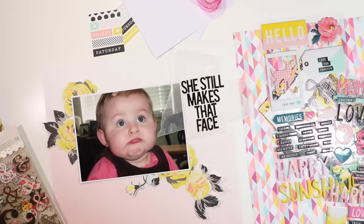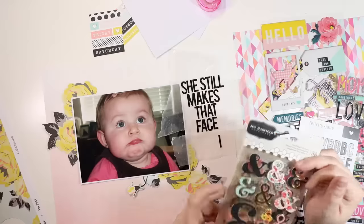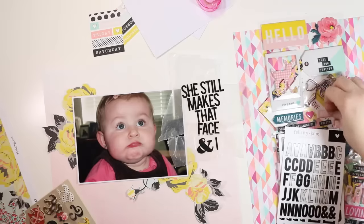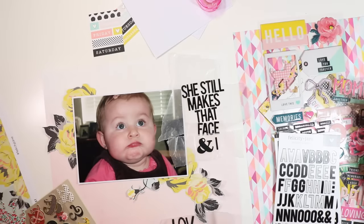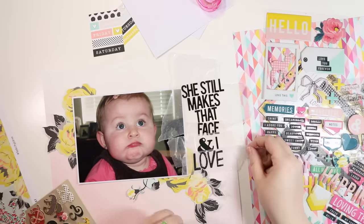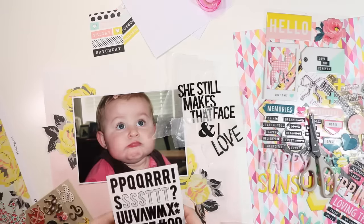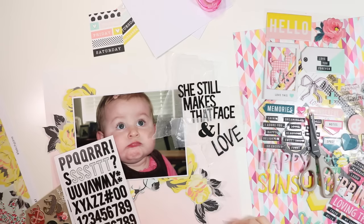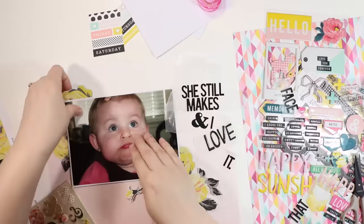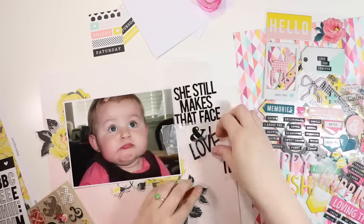I'm looking at the letter stickers, thinking about my title. I also have the new Jen Hadfield collection from Pebbles which has ampersands, so I'm using a black one to spell part of my title. The full title is 'She still makes that face and I love it' — using the Felicity Jane stickers, the word 'love' from the puffy stickers, and 'it' from the Felicity Jane stickers. It's a mixed title but it's all black, so it has consistency with a little variation. I keep getting distracted by that face — I love it so much!